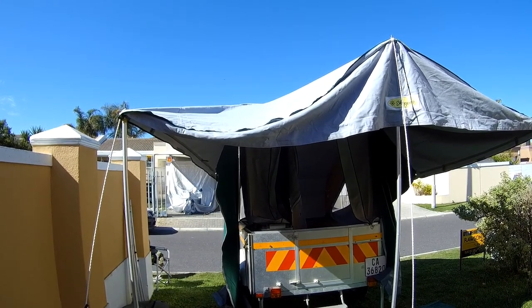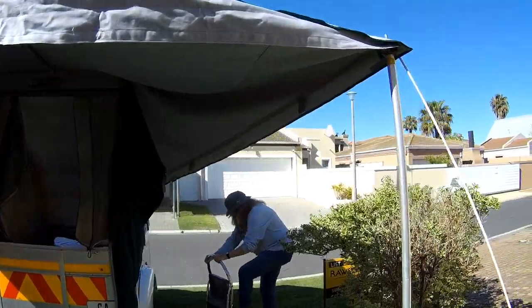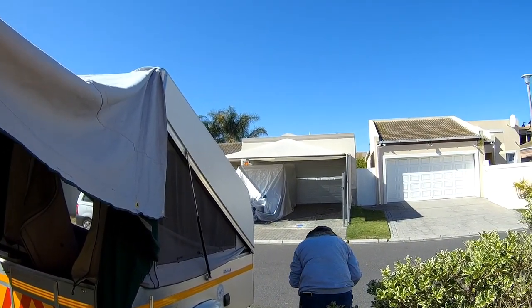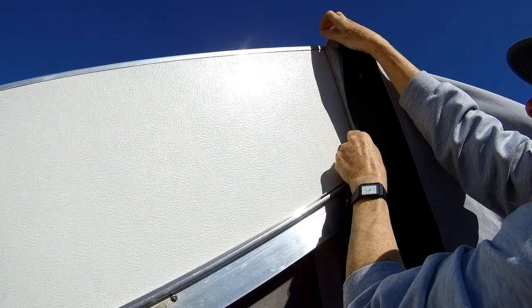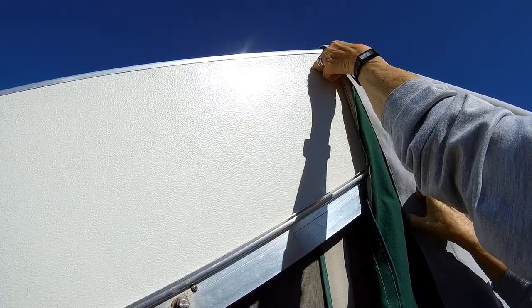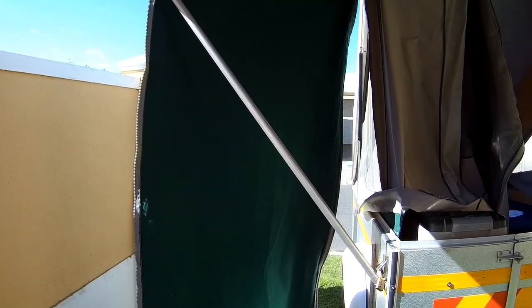Now we put the side poles in. The most important thing, which we forgot to do, is that there are some channels on the top side of the roof — you should actually put those in before you do the roof. Much easier when the roof is down. Just put the top over the top. These poles are attached to the trailer on the side and they hold the side of the roof up.